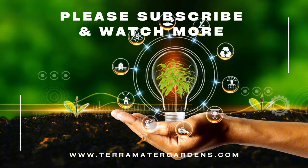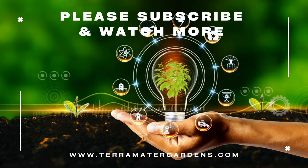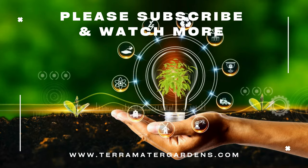Thanks for tuning in today. If you enjoyed this video, don't forget to like, share, and subscribe for more gardening tips and plant profiles. And as always, happy growing!